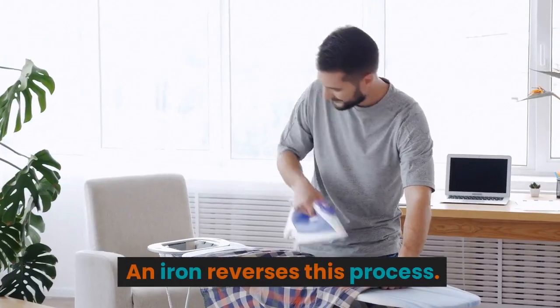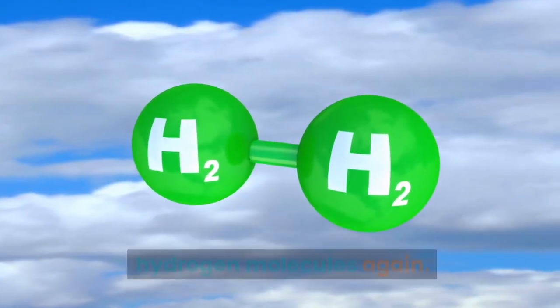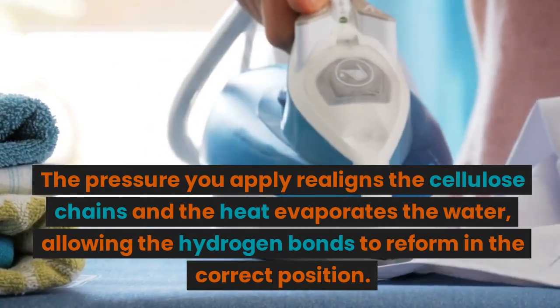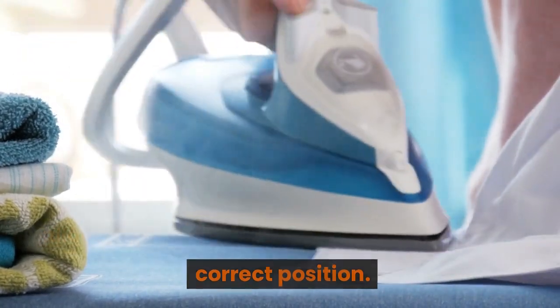An iron reverses this process. The steam from the iron loosens up the hydrogen molecules again. The pressure you apply realigns the cellulose chains and the heat evaporates the water, allowing the hydrogen bonds to reform in the correct position.